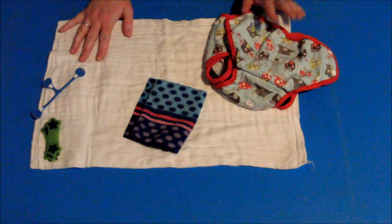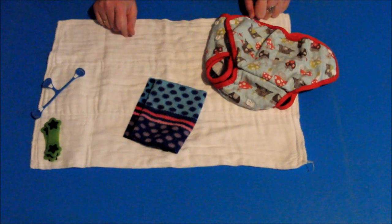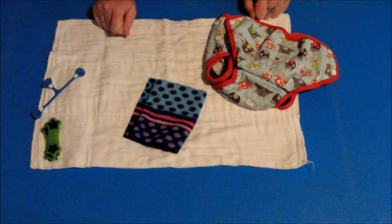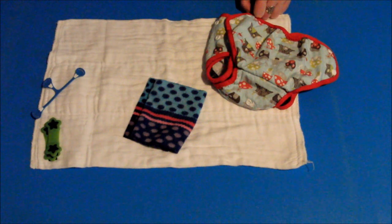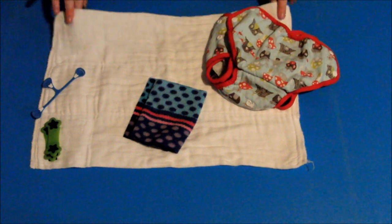Hi everyone, welcome to another prefold folding tutorial. This is going to be for the bikini twist fold — a perfect fold for girls because of where the bulk layers of absorbency end up. For this you will need your choice of prefold nappy.